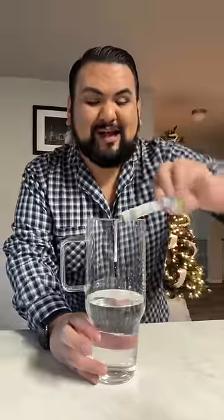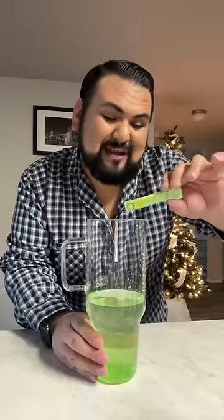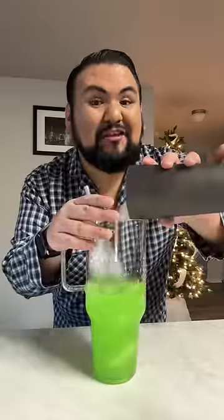I'm going to do a whole green apple Jolly Rancher packet in here. And since the two packets are the same colors, I am going to add in half of the Skittles packet, just like that. Let's give it a little mix-a-roony. Now I'm going to add in all of my ice.